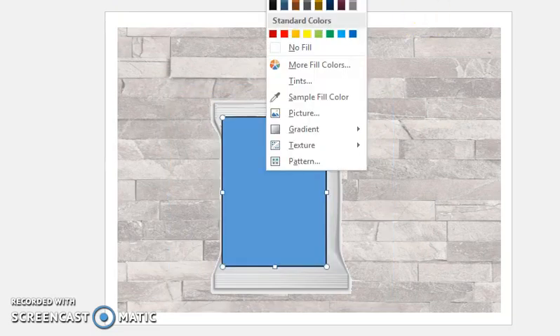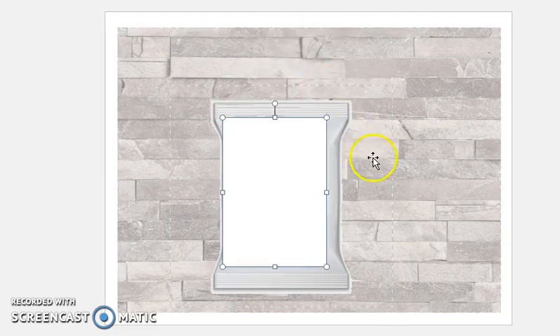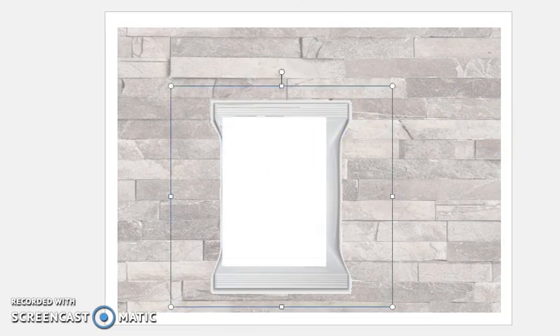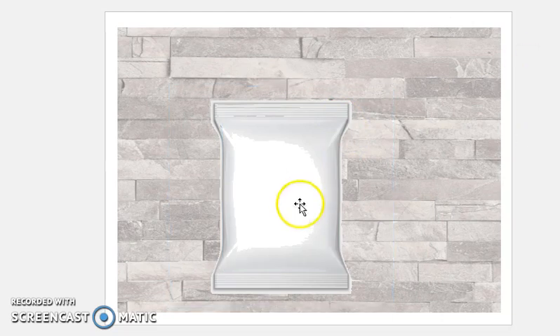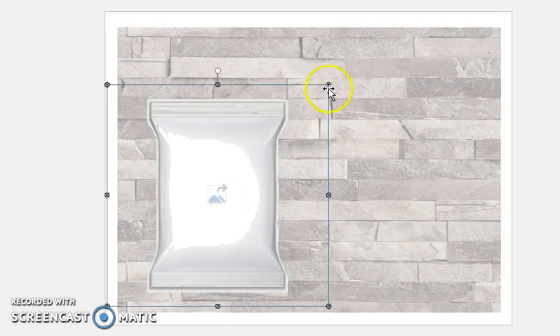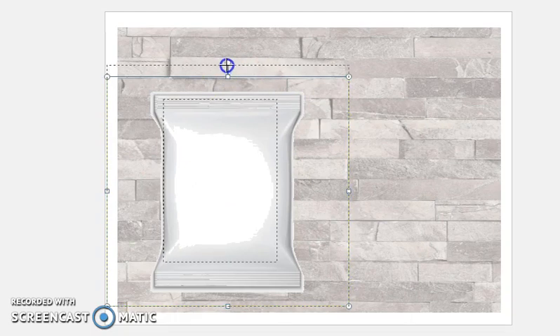Let's fill this rectangle with white, no outline, and send it back. There we go. Now let me click on this, hit Ctrl+click on that, and group them together so they are now one image. You'll see why in a minute.